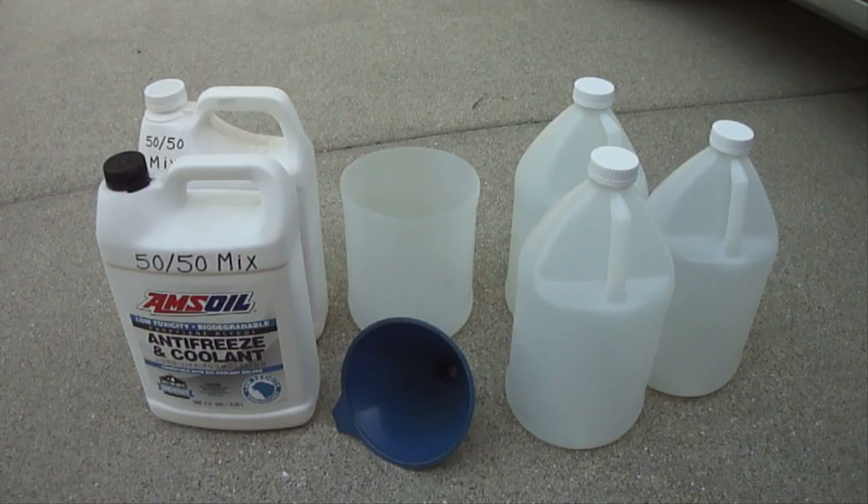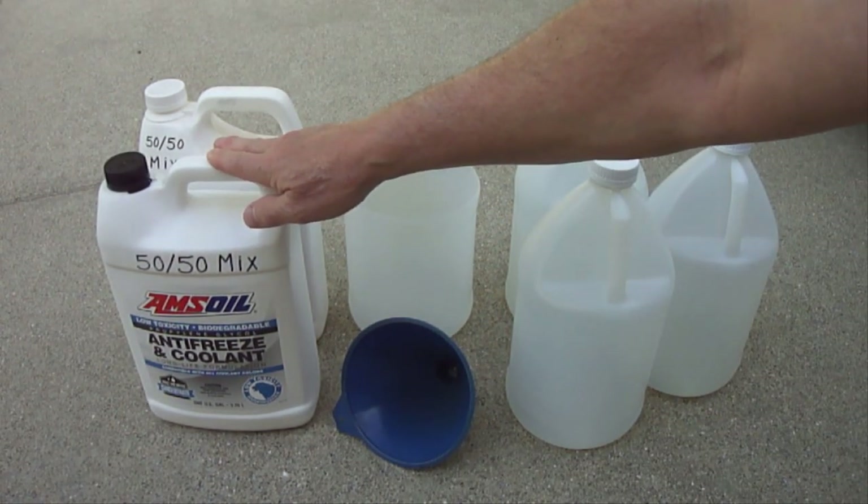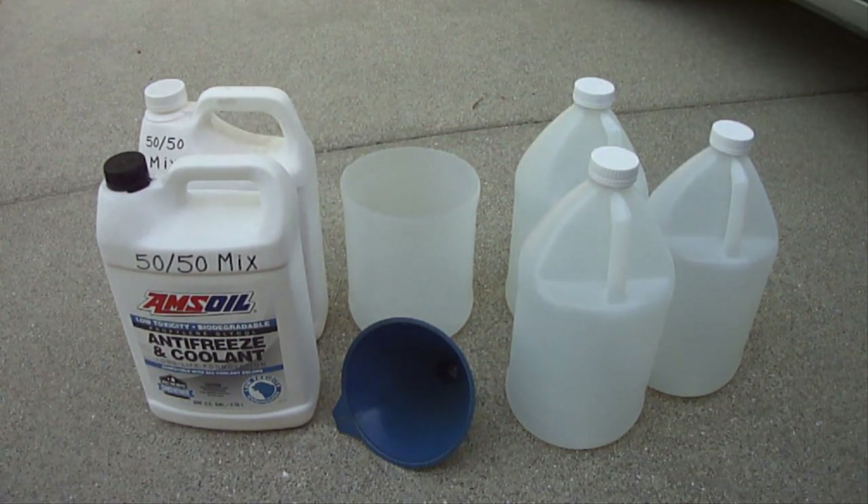All you need to perform this is new engine coolant that's already pre-mixed or that you mixed yourself with distilled water. Be sure to first check how much engine coolant your system holds so you have enough on hand to put back in.